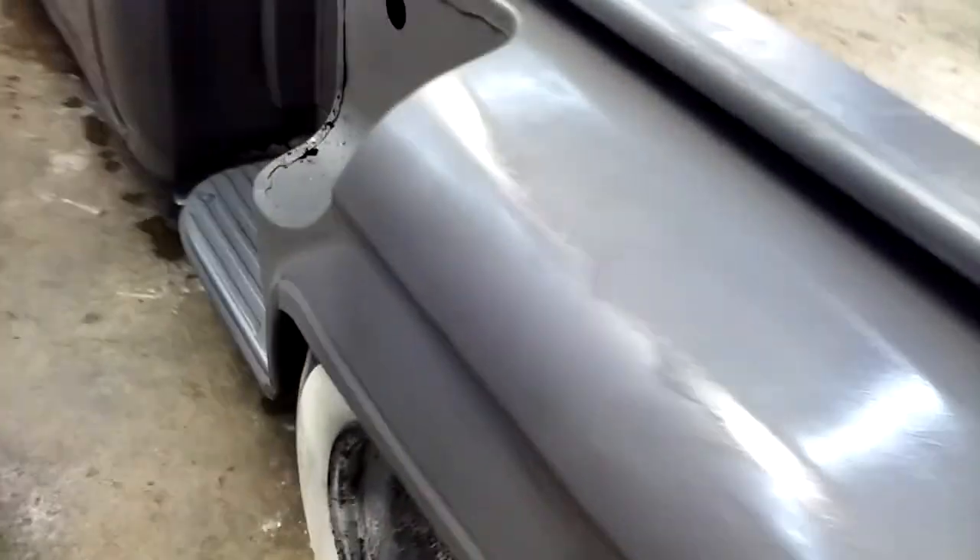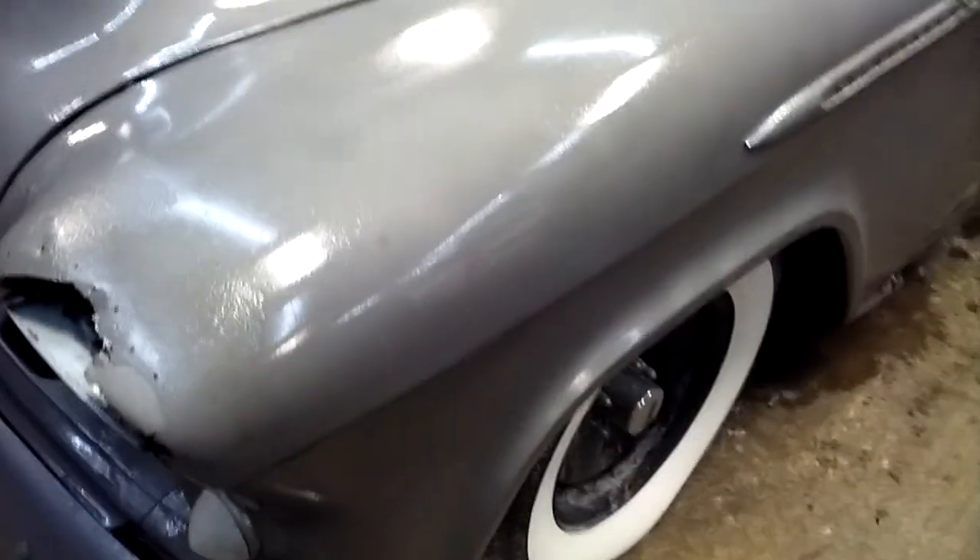It sure does look good. I like this Penetral — I'm going to try it on one of my own vehicles. Tim's got a good garage too, so it will dry well.